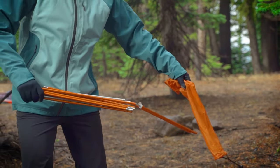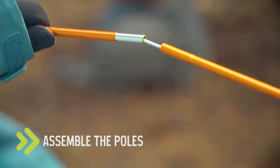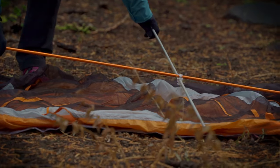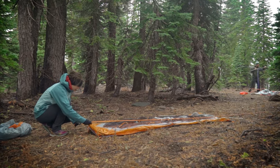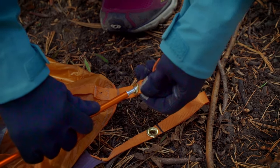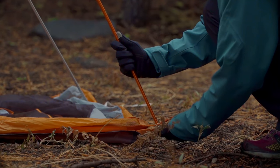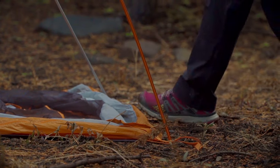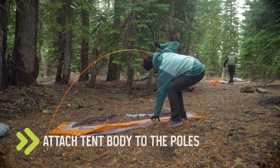Now come the poles. Assemble them carefully and make sure that each pole is fully seated in the next before moving on. When the poles are together, match them up to their grommets on the tent body and footprint. Some tents use color-coded pole sections to help make this process a little easier. Once all the poles are attached to the grommets, you can attach the tent body to the poles.